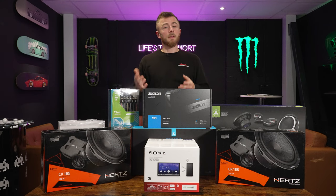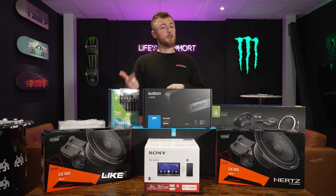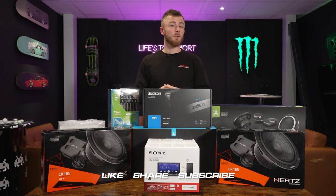That's it from me. All of the products will be linked in the description, along with videos we've done on certain products. Make sure you like, share, and subscribe, and I will see you in the next video.